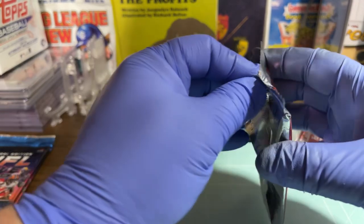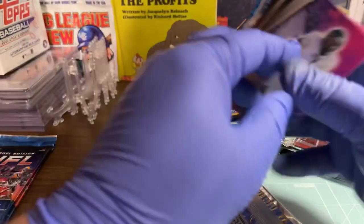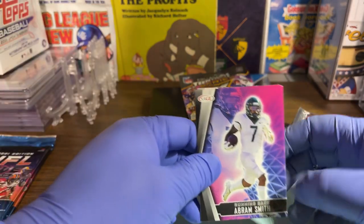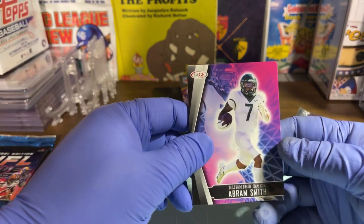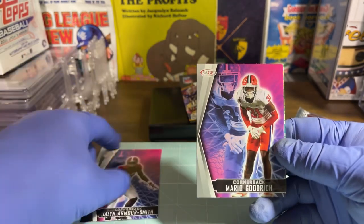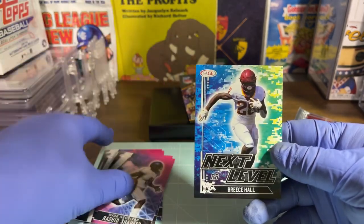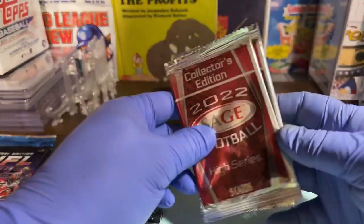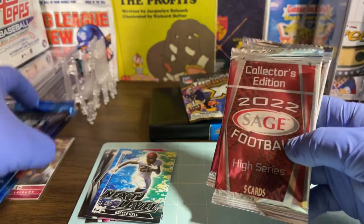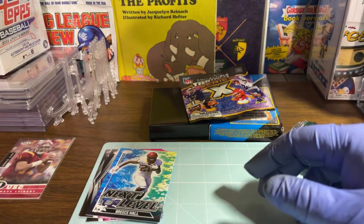Hopefully it's not a BCCG — hopefully I finally get a PSA card, but it is what it is. I might just save some of these other ones for my grandson. We got running back Abram Smith, Jalen Smith, Mario Goodrich, Rashad and Breece Hall. I'm not going to open these — I'll let the grandkids open them, they'll have fun with it. It's kind of low on the totem pole for good cards.